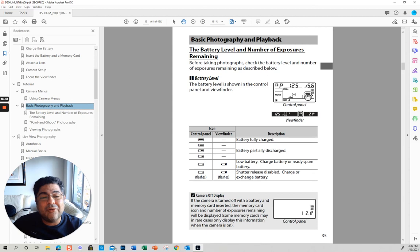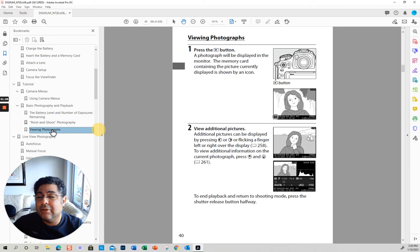This is an important indicator — the battery indicator — it basically tells you how much battery you have left. Whenever I go to take pictures I usually take an extra battery charge and have it in my bag. Or if you have a vertical grip, then you can have it in your vertical grip.